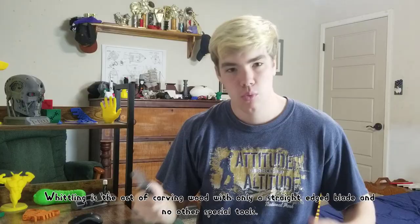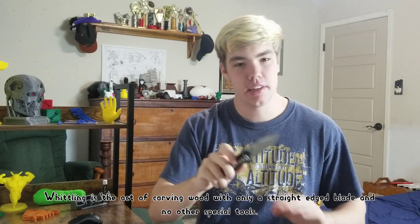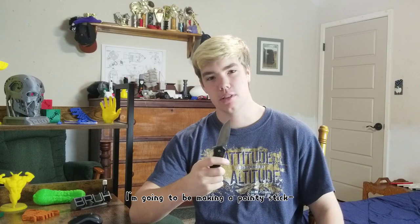Welcome to my backyard. This is a pretty normal pocket knife from the NRA. This is a butter knife I found in my kitchen about 20 minutes ago, and I am going to be whittling today. Whittling is the act of carving wood with only a straight edge blade and no other special tools. This is usually to make some sort of object or sculpture out of wood. I'm going to be using it to make a pointy stick.